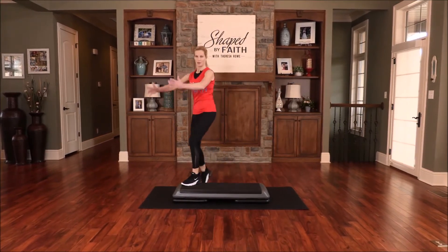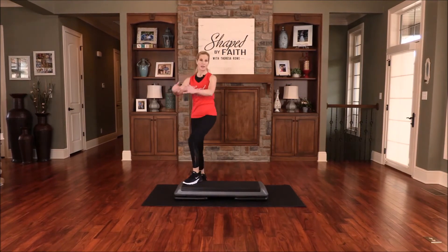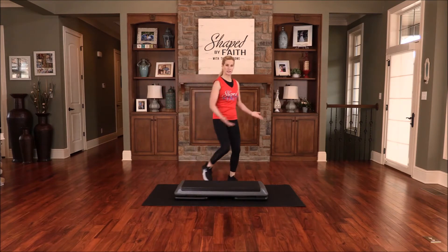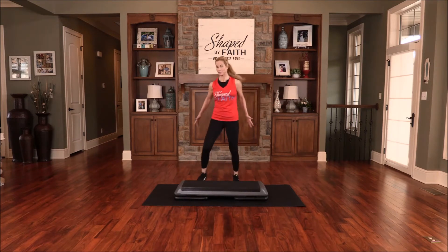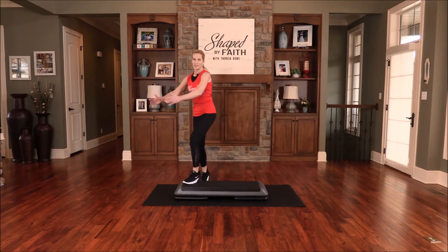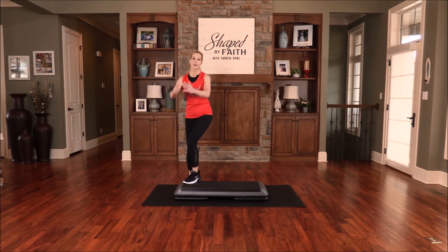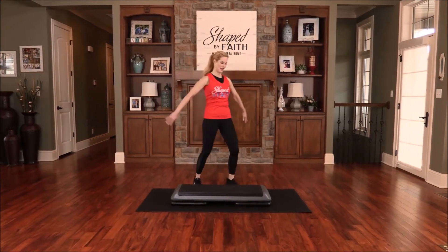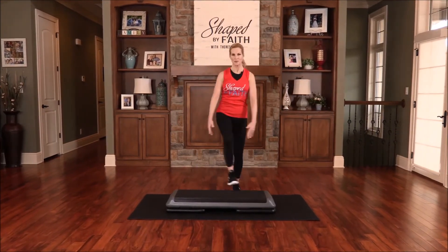And knee lift. So what we're doing — we're basically traveling from side to side, going into a hamstring curl. We're just repeating what we've gone over, getting our steps in, increasing our heart rates. Let's bring the leg back — just lift it back, extend and lift and reach. Good, continue moving.